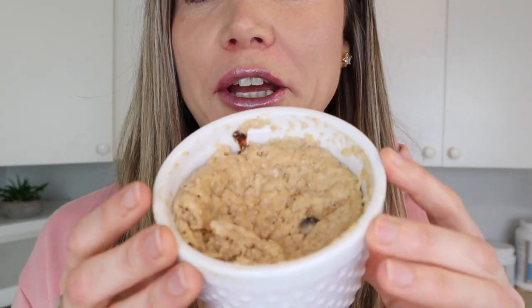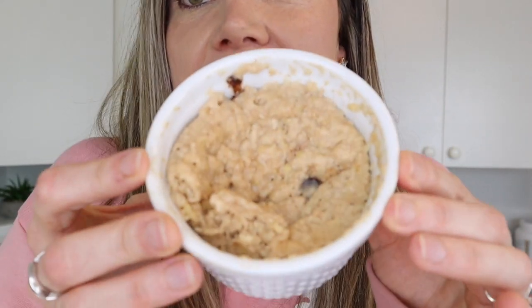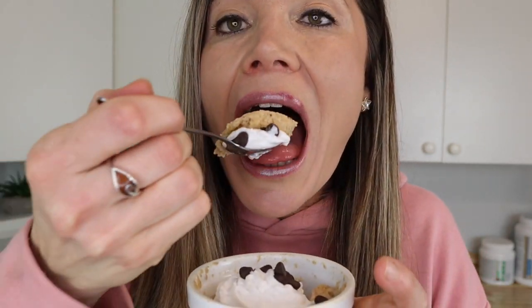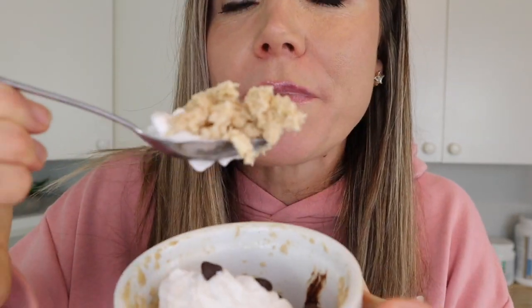Our mug cake is done! It was actually done a few minutes ago but it was so hot I had to let it sit. I'm going to add a few toppings and then try it on camera. Does that look so good? For the taste test — look at that. Can you see the steam? So good — it's deliciousness right there.